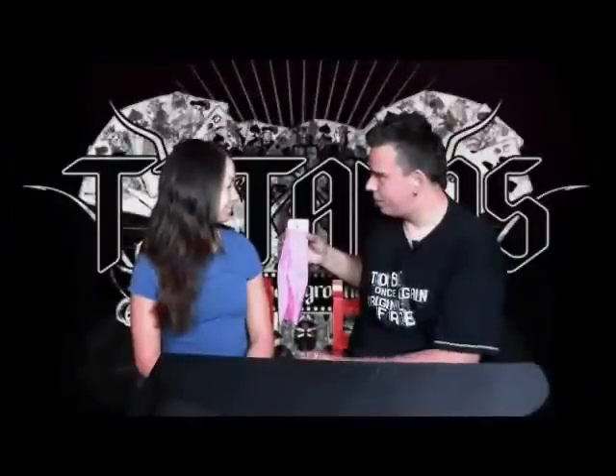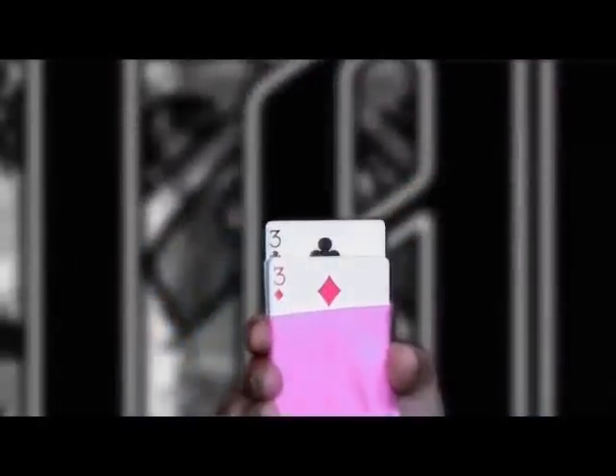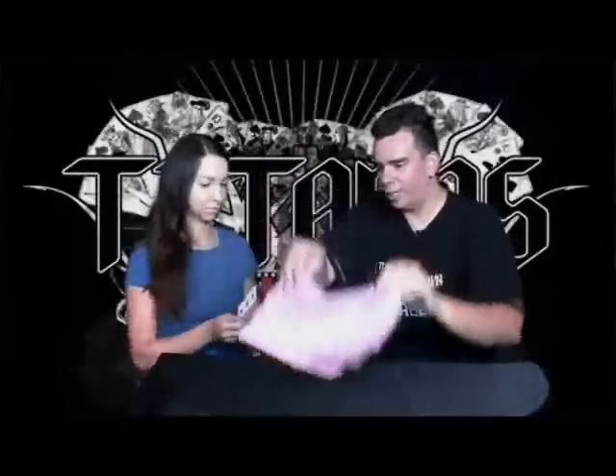Okay, what was your card? Three of clubs. Three of clubs — concentrate. Remove the three of clubs. Perfect. Take the rest of the cards. And you can examine this — everything is examinable. Have a look, is there something weird in there? Nothing weird.